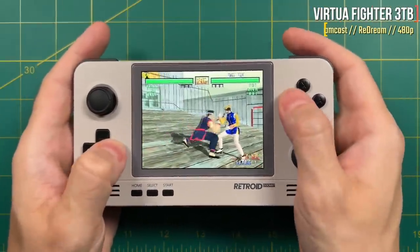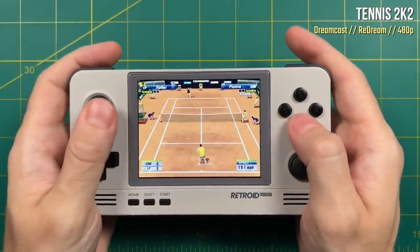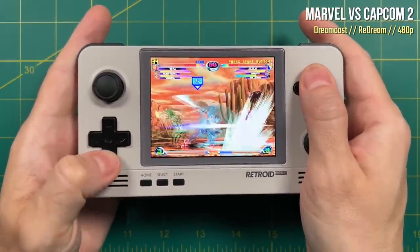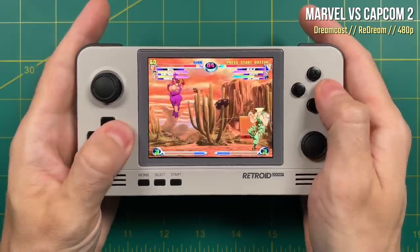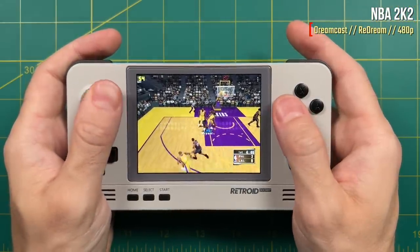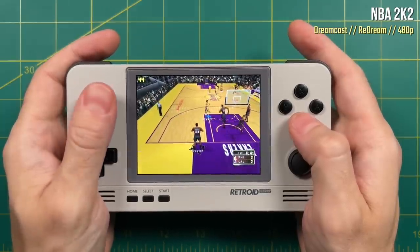The games that had issues were few and far between, but some were surprising. For example, with Marvel vs. Capcom 2, there were several times it bumped down to something like 35 or 40 frames per second, mostly during some of the bigger moves — it's really disappointing for a fighting game to have slowdown like this. NBA 2K2 seems to be the highest benchmark for Dreamcast emulation, and unfortunately this one just can't reach 60 frames per second. So while most Dreamcast runs really well, there are going to be a few that won't run perfectly.